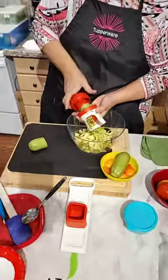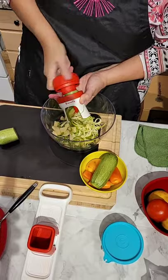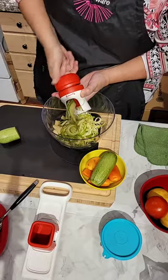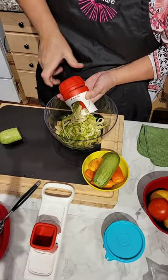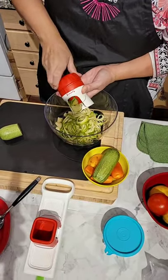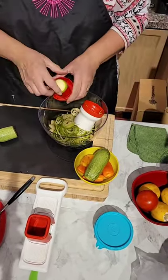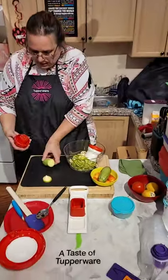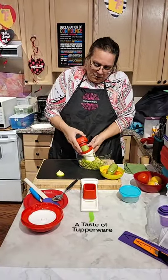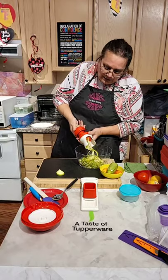I didn't prepare this ahead of time because when I do ahead of time you guys will not see how good and productive the Tupperware gadgets are — it is very very fun! I love my Tupperware gadgets. You guys know me — yes, I'm a gadget girl! Check it out, it's beautiful!